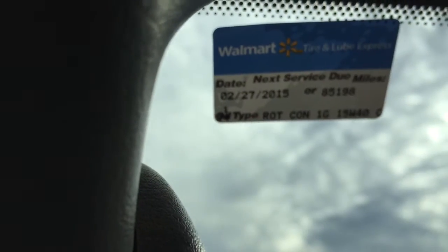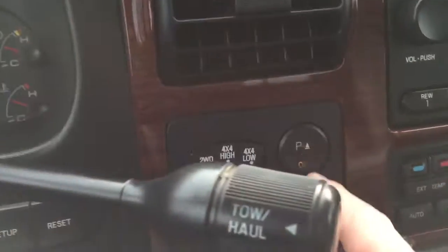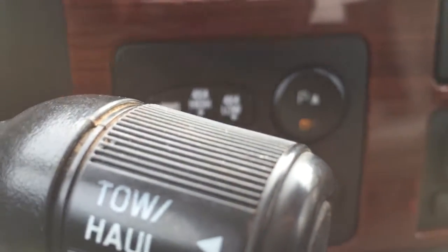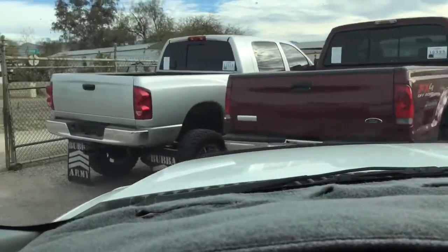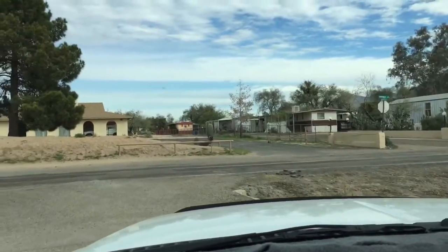The next oil change is due at 85,198 miles and we just did one — but that indicates the previous owner took care of it before he traded it in. You can see the parking sensor off-light is on here. Just assume they're not going to work — we already tested them and they don't. Usually we offer to fix them if people want to pay us, but I don't like fixing them because they never stay fixed.